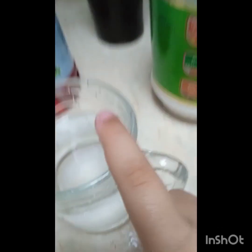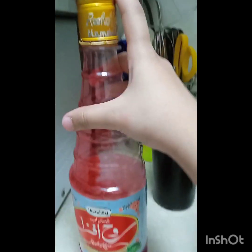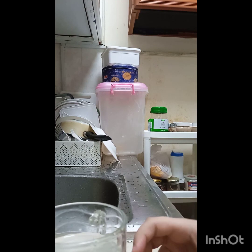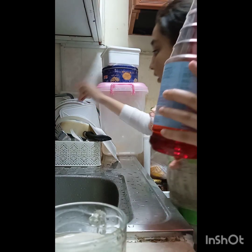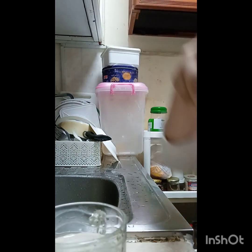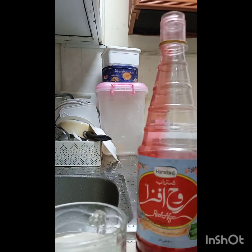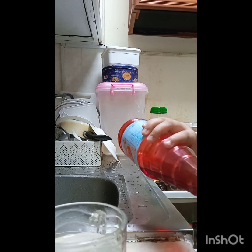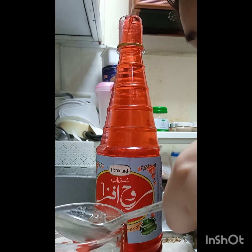So guys, I'm done adding the sugar. Now I have to add the saffron. We need to take a spoon for that — put the saffron on the spoon and it falls down into the cup.